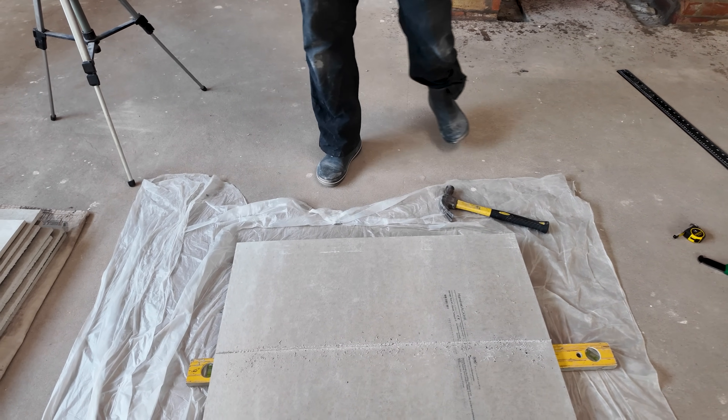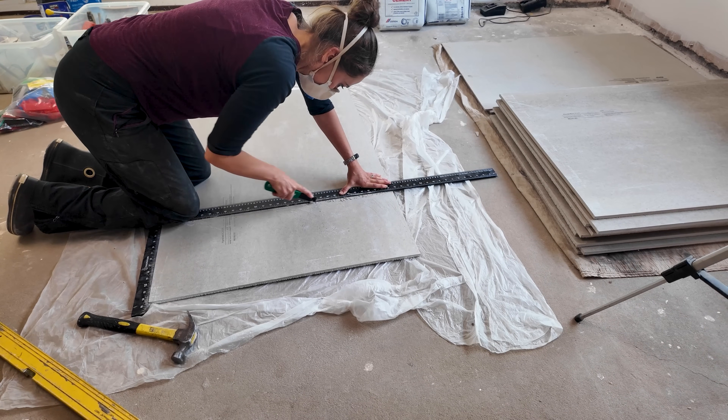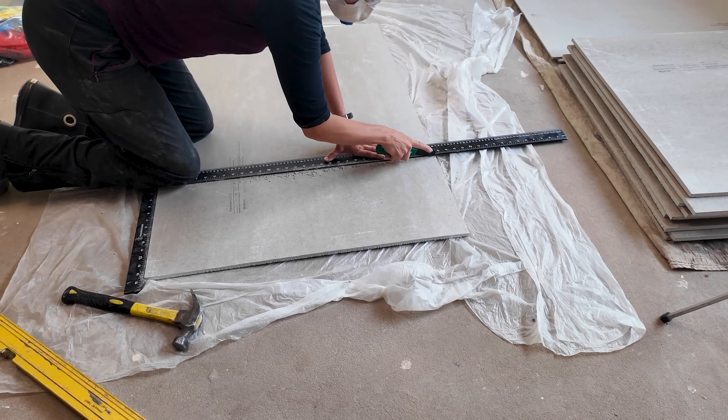It wasn't done enough so I went back to scoring for a few more passes, but it soon became apparent this method was the biggest time waster with 12 millimetre boards, despite watching one of their instructional videos.